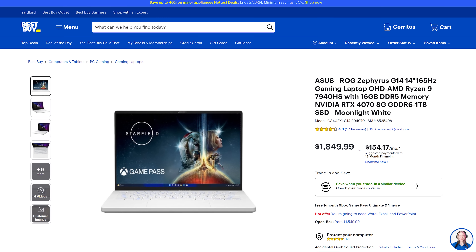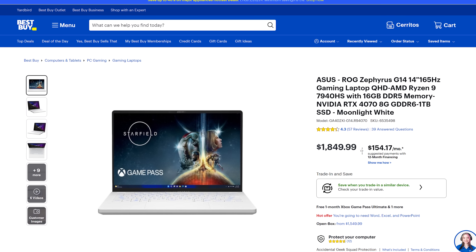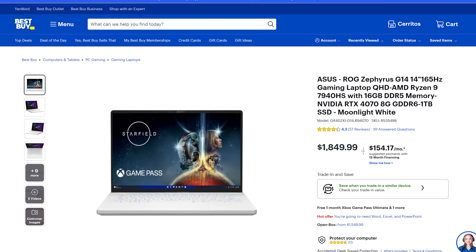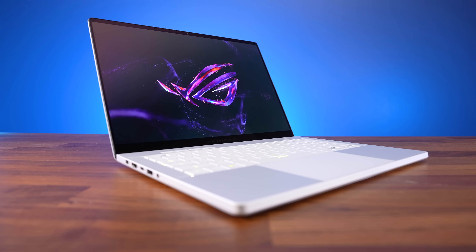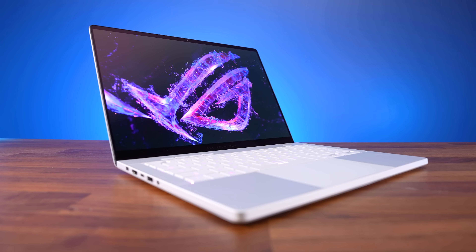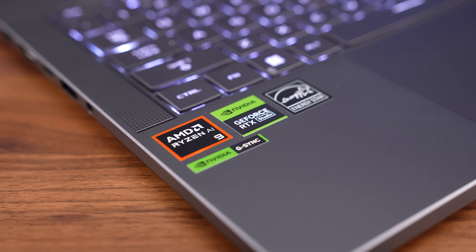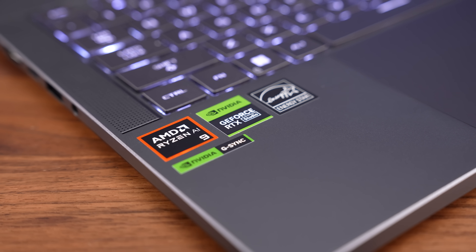Last year's G14 with 4070 but half the RAM goes for $150 to $350 less without a sale, so you're definitely paying a premium for this newer model, which arguably is a step backwards in some regards. The 2024 G14 with lower tier 4060 and 16GB of RAM apparently goes for $1600 USD.